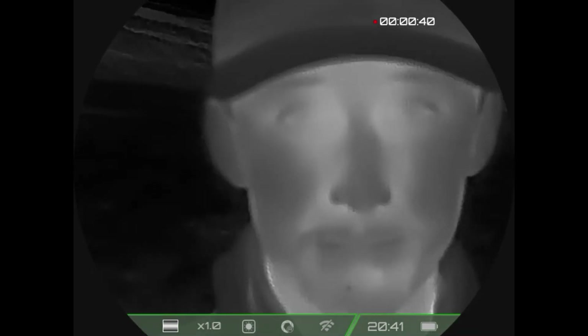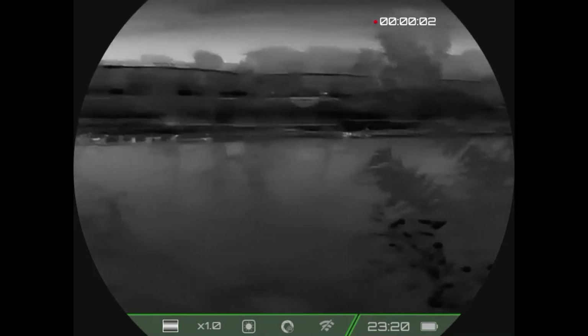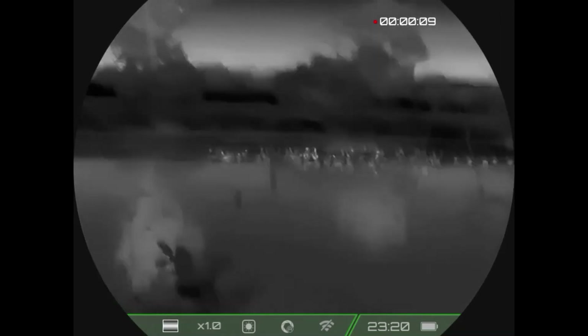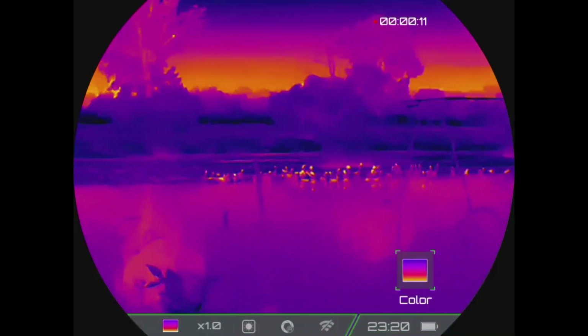The next video is some geese out on the water at about 100 yards. This is also going to be a good display of your different color palettes and your zoom on your Pocket K2.